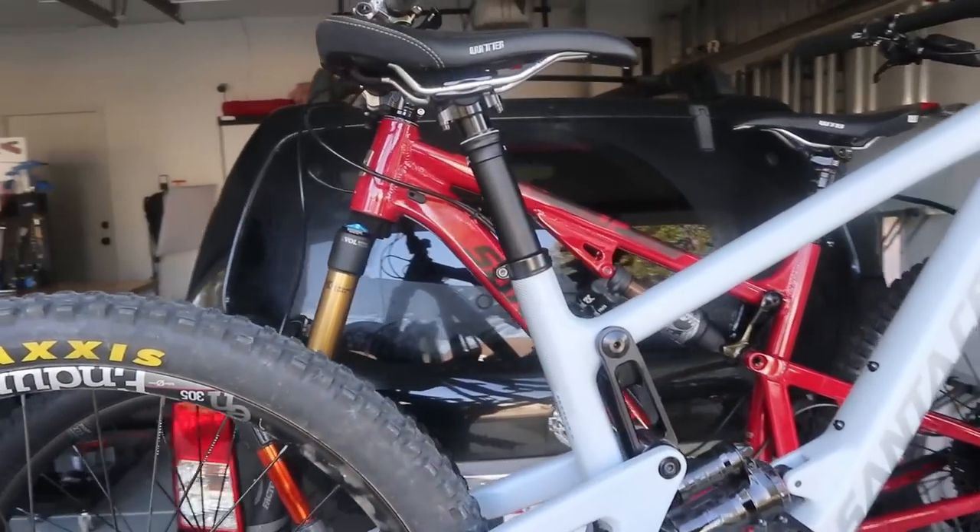All right, party people, welcome to the channel. Today we're gonna do something a little bit different — got the bikes loaded up and I'm ready to go. We made it to the spot and got a prime parking spot here.